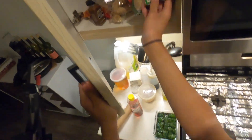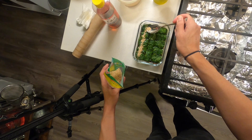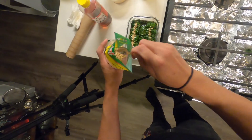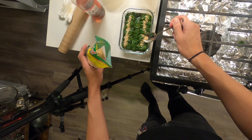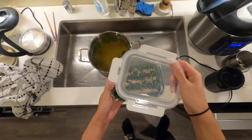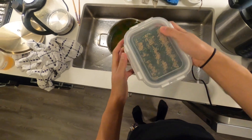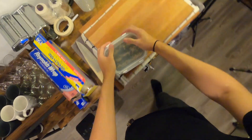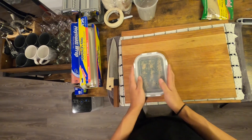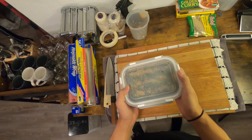Last but not least, let's take some sesame seeds and gently sprinkle them over. Now this is going to get a lid slapped on it — at the very minimum, leave this overnight to marinate so it can absorb that nice flavor of the sauce. That's it! This will last for about three to four days in the fridge. Super delicious, super easy to make, very few ingredients. I'll see you guys in the next video — peace!